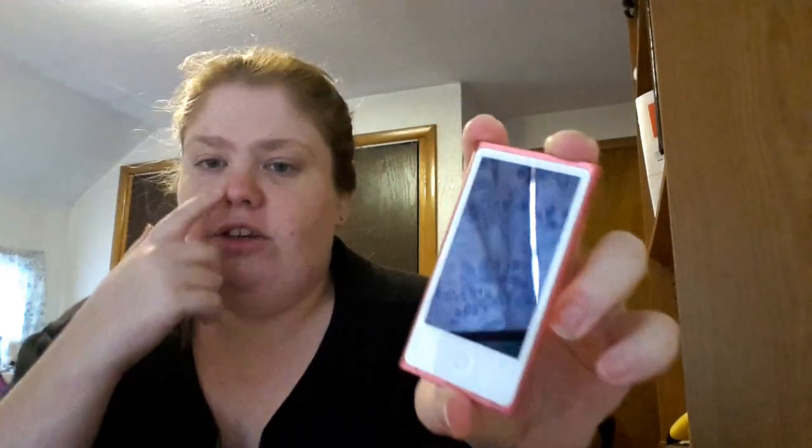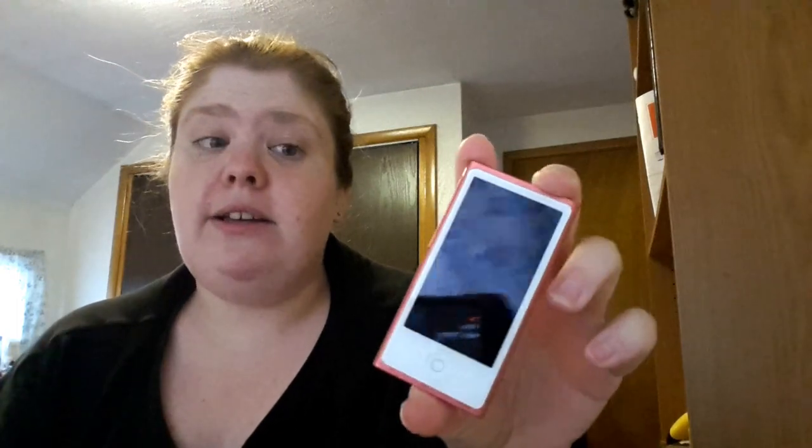Hi everyone. I am here today to talk about my new iPod. I have an iPod Nano and I got this back in July. I've had it a couple months now so I can review it for you guys a little bit better. It is a 16GB iPod Nano in pink, and as you can tell it's very slim.